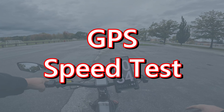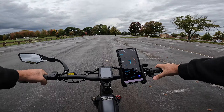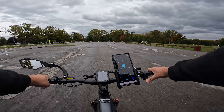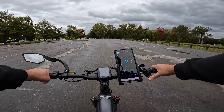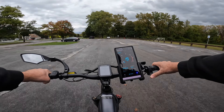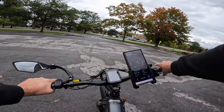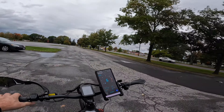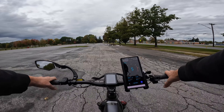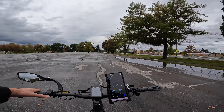Let's check the GPS to see if we're going as quick as the bike says. We're doing 16, 18, 19, 20 — the bike says 20, the GPS says 19. So we're about a mile per hour slower on GPS, but without decimals it's hard to say if it's a full mile per hour. We're within one mile per hour of what the bike display reads.